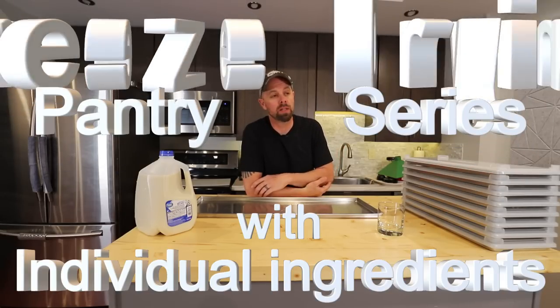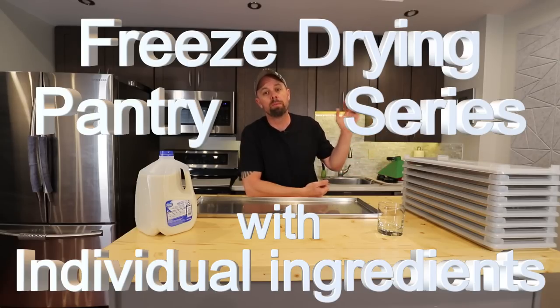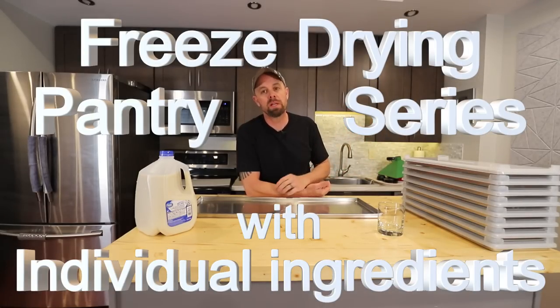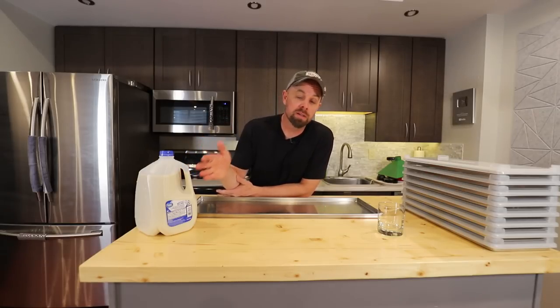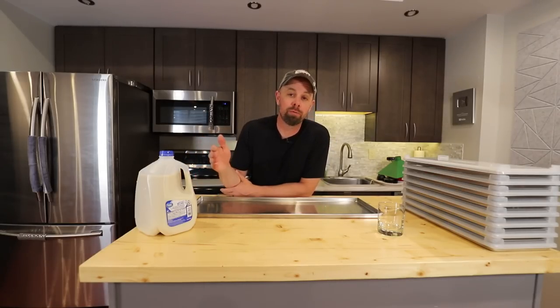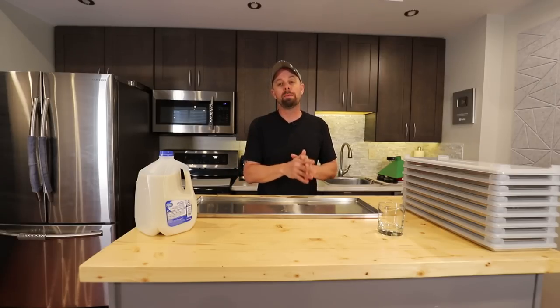Howdy freeze dryers. I've been wanting to start a new video series for quite a while now, and I have no excuse not to since I have an XL freeze dryer. I wanted to start the freeze drying pantry series videos — I think a lot of people will benefit from this, just having a lot of bulk ingredients that you can pull off a shelf and make recipes. So with that, I'd say milk is a very important bulk ingredient for the pantry series. I want to see how many gallons of milk you can freeze dry at one time in the XL freeze dryer. So let's get to it.